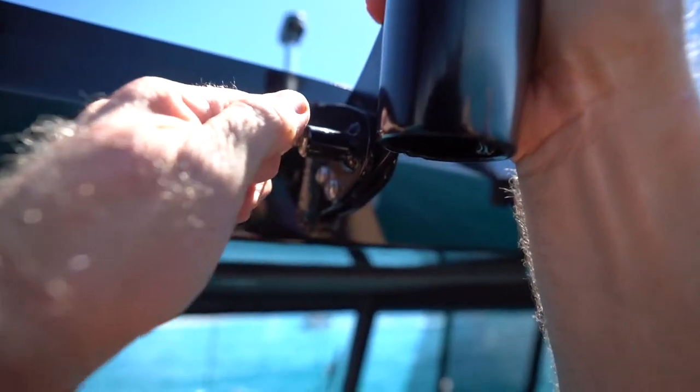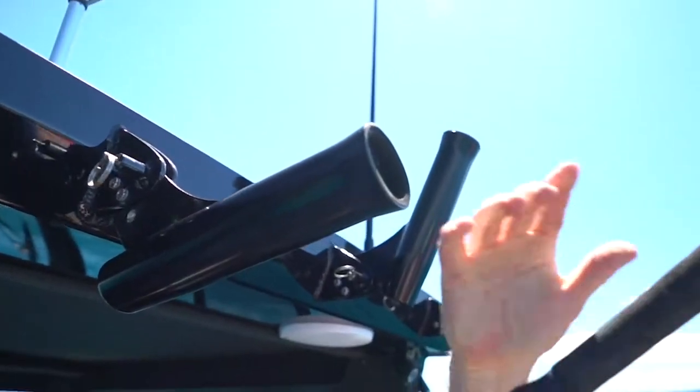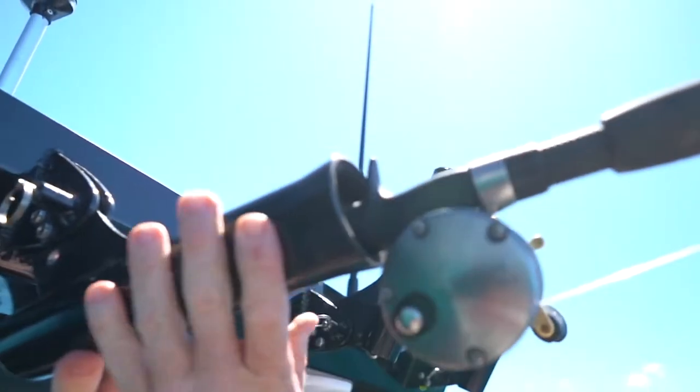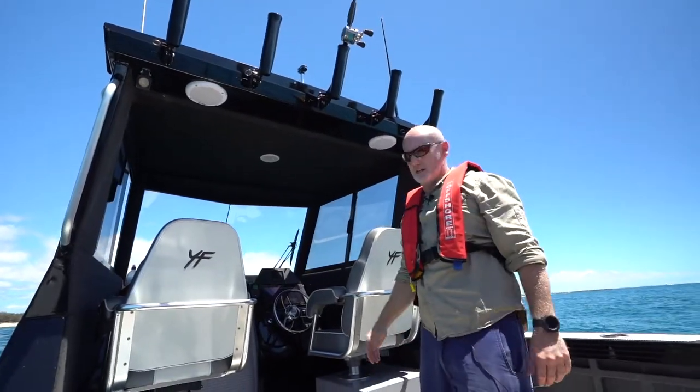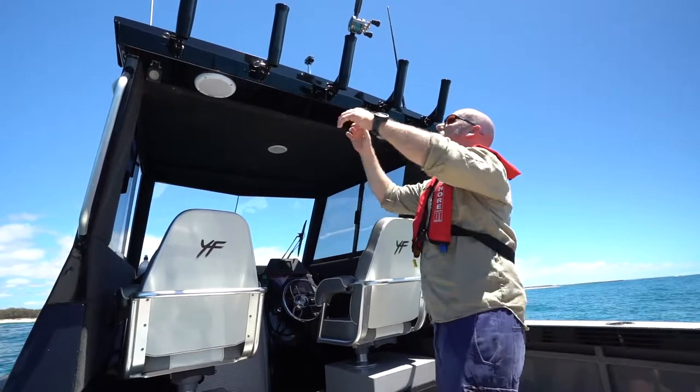If you clip this little clip here, you can actually fold the Rod Holder down so you can pop your rod in. Make sure you click it back up so it's nice and secure, but it's a lot easier than having to climb over things or get up on the tippy toes in rough seas.